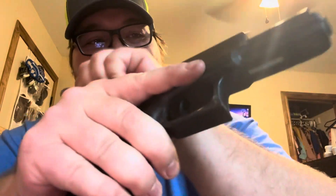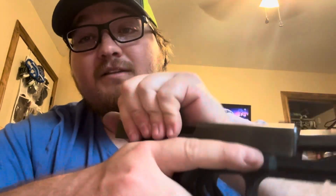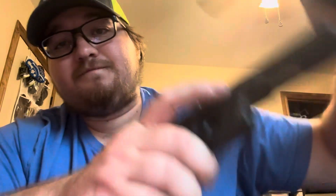So we're going to go ahead and safety check the Glock real quick. Nothing in there. So we are going to separate the slide from the frame and we're going to start with the slide today. It's a whole lot easier. We're going to remove the recoil lug and the barrel.